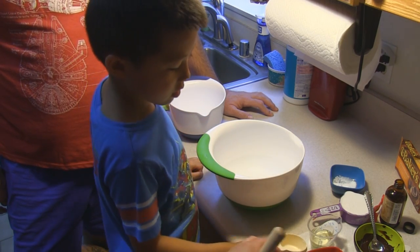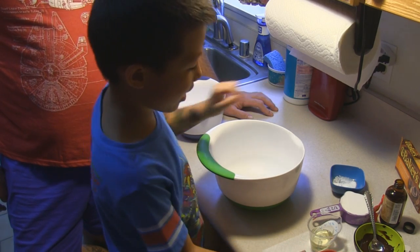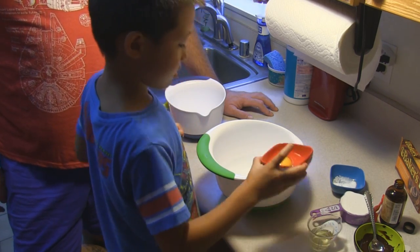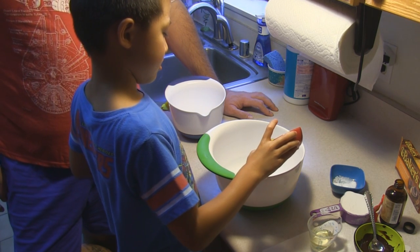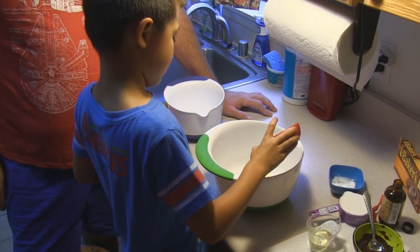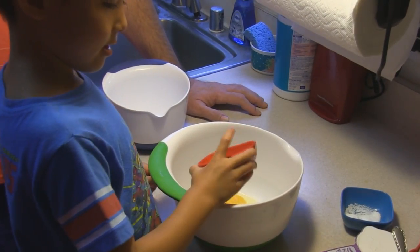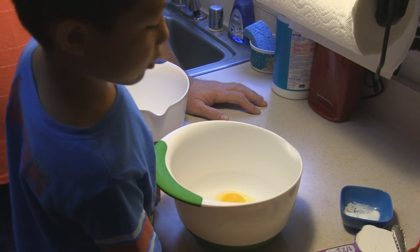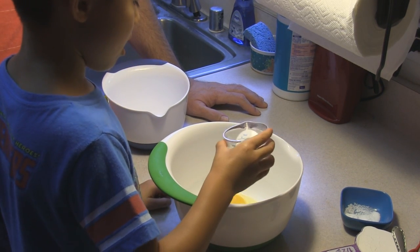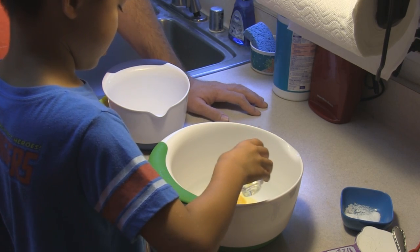Put that on the side and add your egg — one egg. Put it in. And then you want to do two tablespoons of oil. Uncle can help you with this.